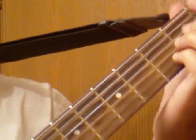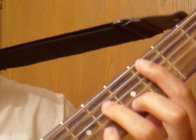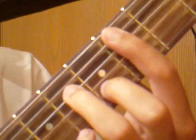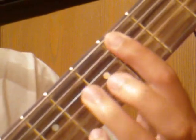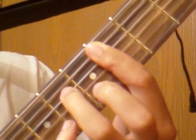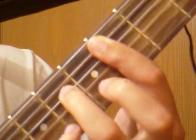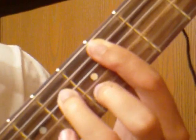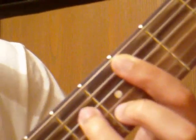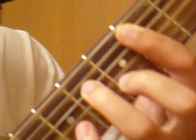Then you're going to slide down to C sharp minor 7th. You're just going to bar the 4th fret, everything but the low E string. Then your middle finger is going to be on the 5th fret on the B string, and your ring finger is going to be on the G string.